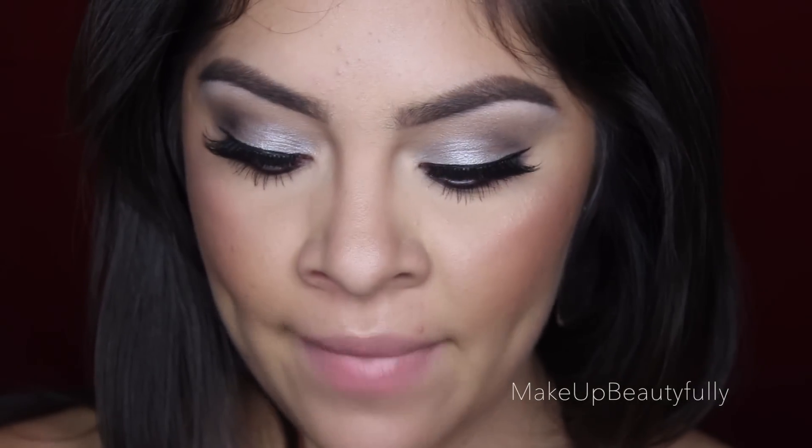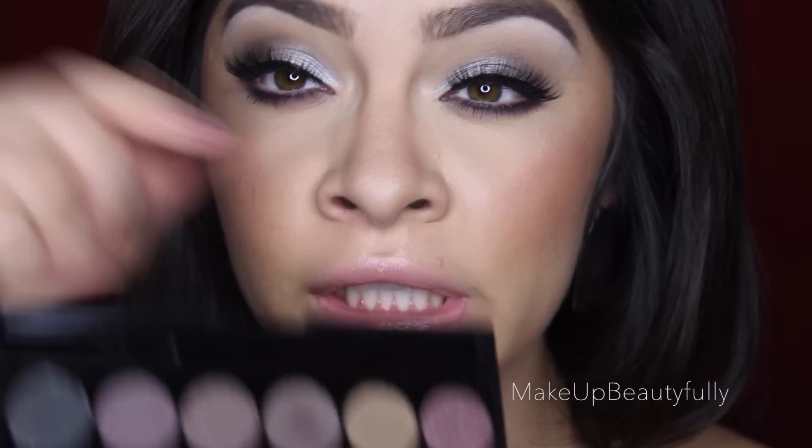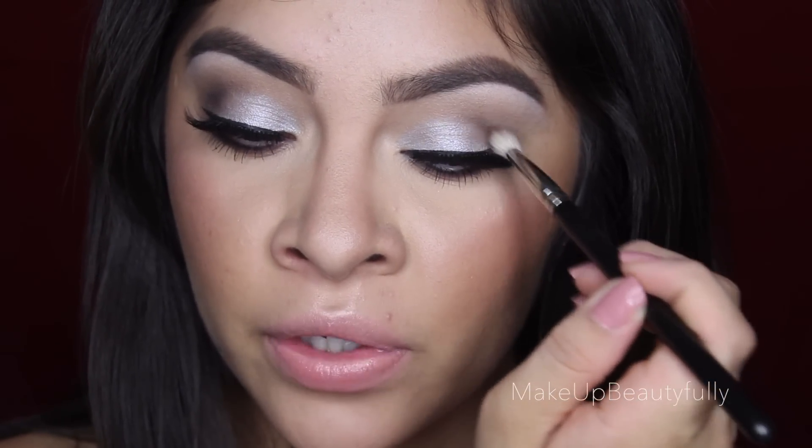Now to make the eyeshadow a little more dramatic for nighttime, I'm going to take the same colors we already have on the crease and, using the MAC 217 brush, apply a bit more to the outer corner. See how much more smoky and sexy that looks! I'll go ahead and do it to this side too — just apply it to the outer corner.